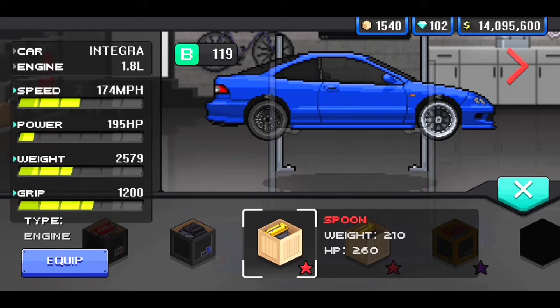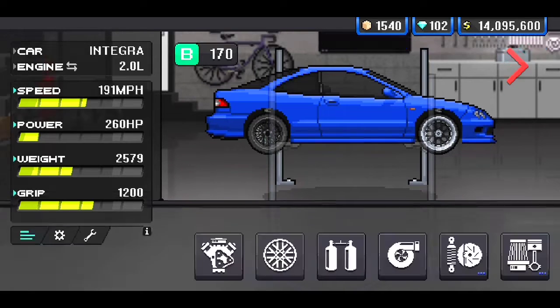Let's get started with the build. The motor we're gonna be throwing in here — I believe this is a B16. Correct me if I'm wrong, but I believe the Spoon motor in real life is a B16, or it's a B-series motor. I know it has to be a B-series, cause it's dual overhead cam — so it's a B-series Honda engine.